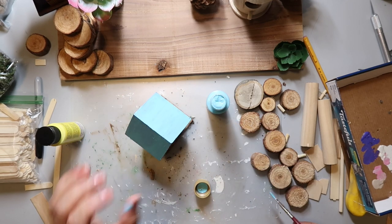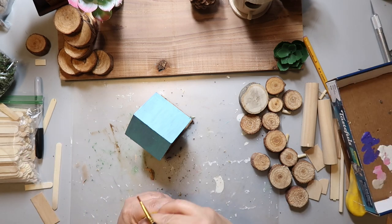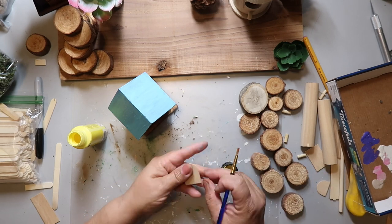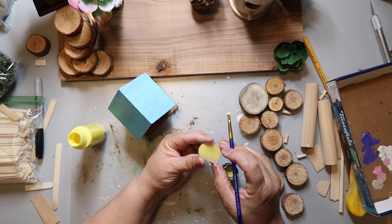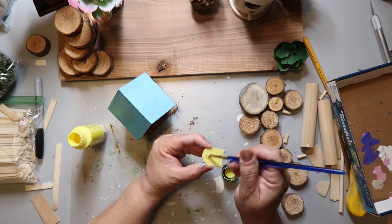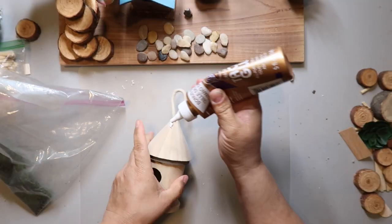I made a little door out of a large craft stick and painted it yellow. By making a door I mean I cut the top part off a craft stick — and I'm calling that a door. This really is not hard to do. I just wanted to paint it yellow because I thought the yellow looked kind of cheery. And here's where it starts to get a little messy.